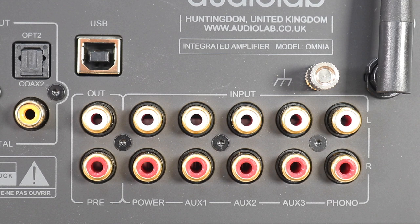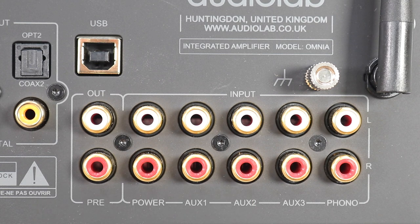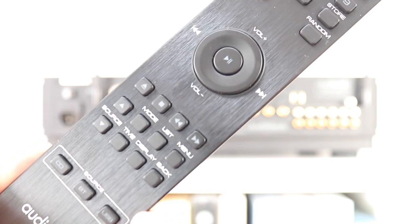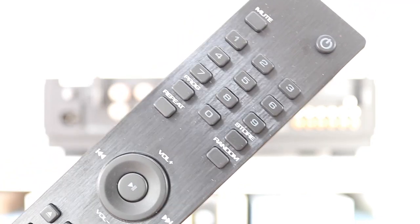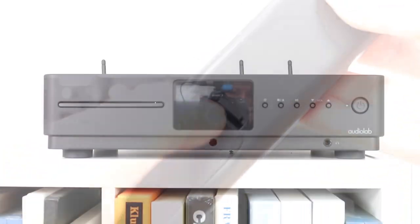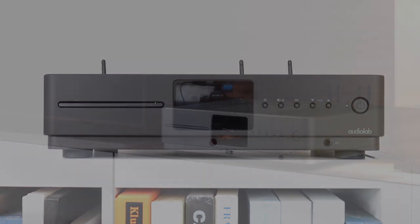Progress stops at another bank of ports: one pairing to allow the Omnia to act as a preamp for a power amp box, a power input, plus four input pairings — which is a good choice for most users. Anyone who has a 6000A amplifier or 6000 CDT transport will recognise the included remote control, which is exactly the same. So how does all of that sound? Well, let's find out and check out these sound quality tests.